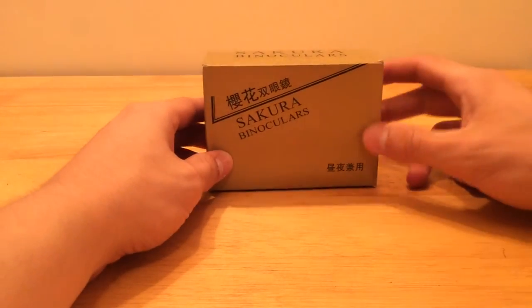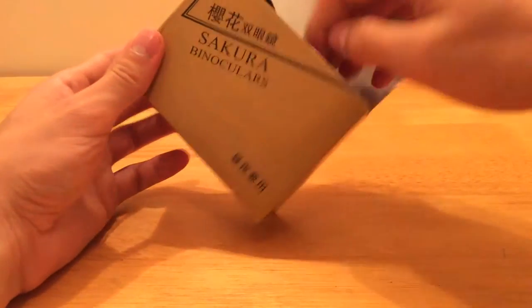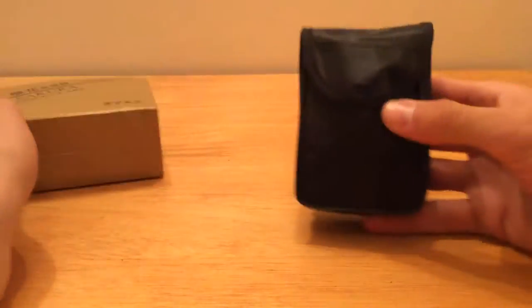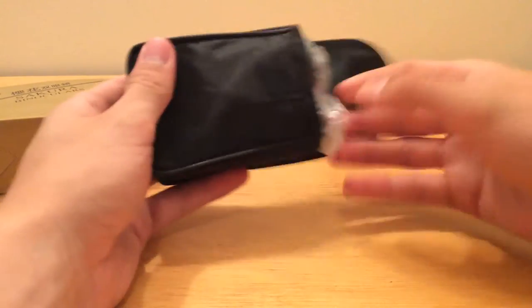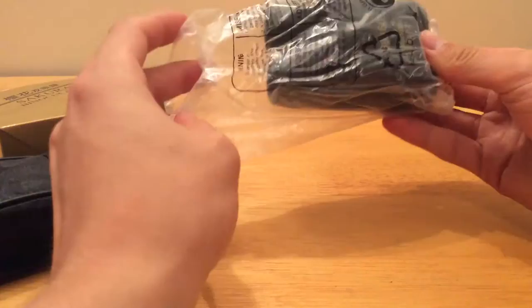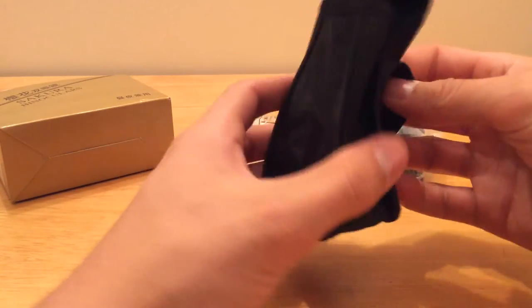Hello and welcome to this unboxing of the Patoxin binoculars. They're quite a cheap pair of binoculars which would be really good for any sort of walking that you might do. They come in a handy case here which I've just taken off. It's got a little belt loop on it just to keep them tidy.